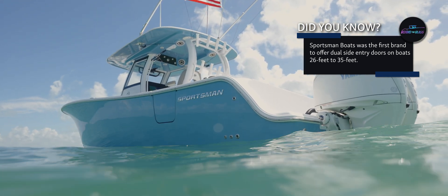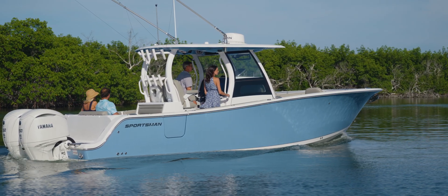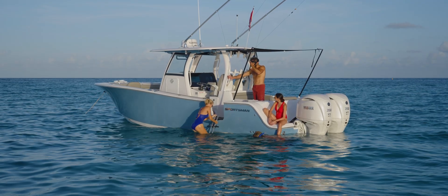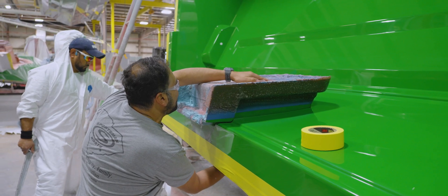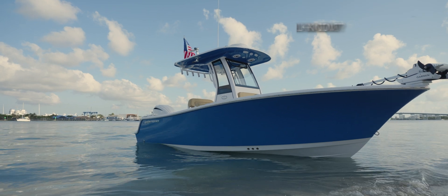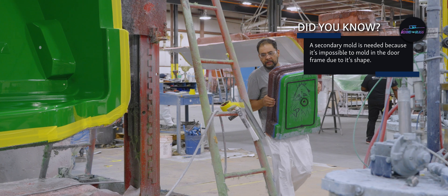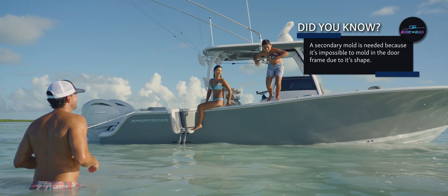There are two key factors in designing a side door into the hull. The first is the hull mold itself. For a boat designed to include a side door, the hull mold must have special provisions to accommodate the extra framing the door requires. Unlike smaller boats with smooth, uninterrupted hull sides, a side door needs a secondary removable mold.